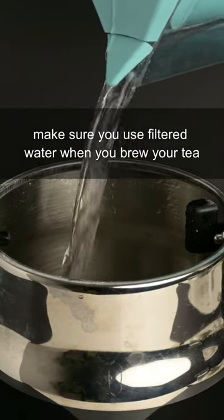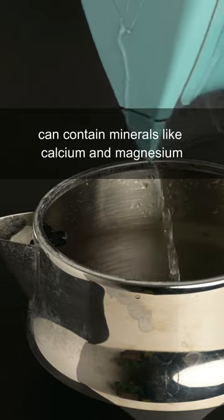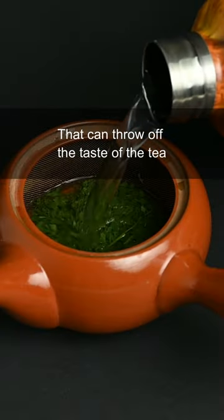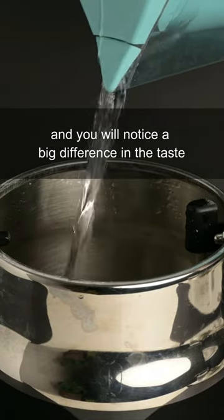Make sure you use filtered water when you brew your tea. Unfiltered water or hard water can contain minerals like calcium and magnesium that can throw off the taste of the tea. Just use a simple filter when preparing your water for tea and you will notice a big difference in the taste.